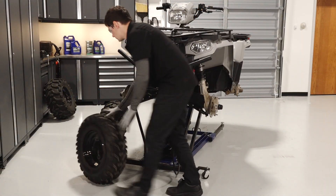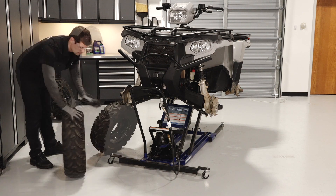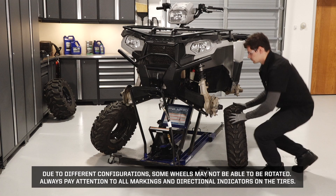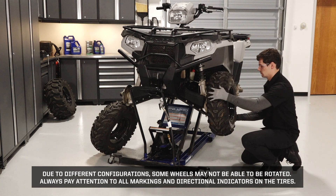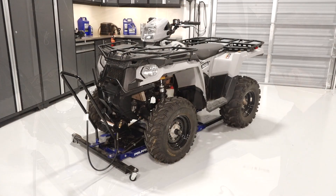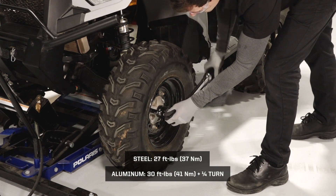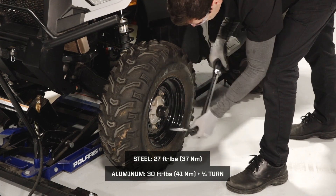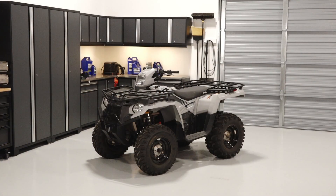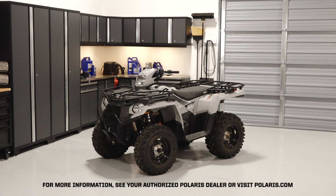Next, the tires can be rotated if applicable and reinstalled. Due to differing configurations, some wheels may not be able to be rotated. Always pay attention to all markings and directional indicators on the tires. Install the wheels on the vehicle and hand tighten the lug nuts. Safely lower the vehicle until the tires begin to touch the ground — this will help keep the wheels in place when torquing. Torque the lug nuts to specification in a criss-cross pattern. Finally, lower the vehicle completely. For more information, see your authorized Polaris dealer or visit Polaris.com.